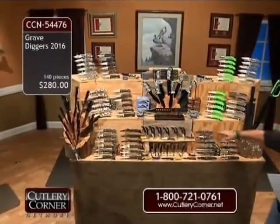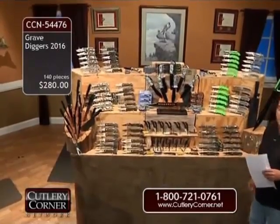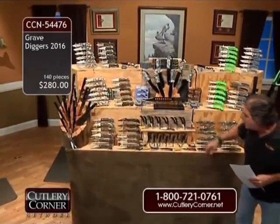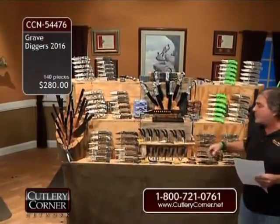$280 — you can own these 140 items that we're going to be doing in Grave Diggers 2016. They're all going to vary — we've got yellow, maroon, black, and there's probably going to be a few done in blue.